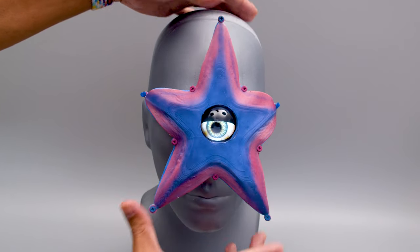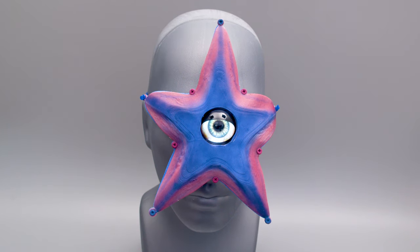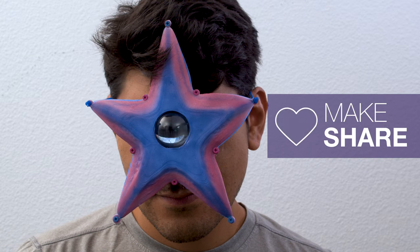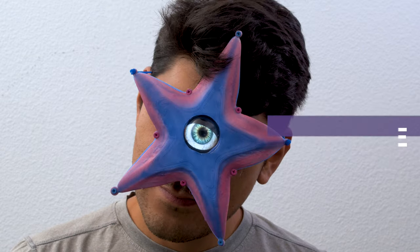We hope this inspires you to try out some NinjaFlex and check out the Adafruit Hallowing for your next project. Thanks for watching and be sure you're subscribed for more DIY projects from Adafruit. Bye!